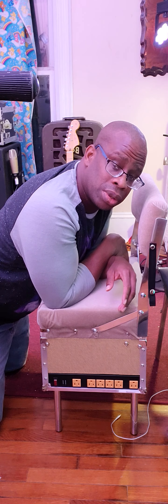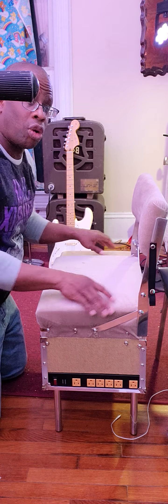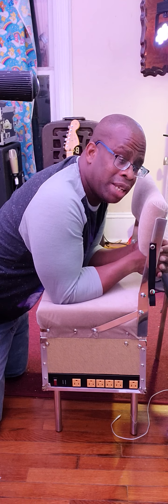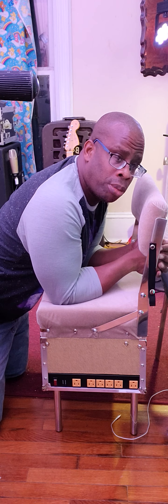This thing only weighs 34 pounds, so it's not heavy. In fact, I believe it's lighter than my drum stool because the base of my drum stool is the heaviest part. He uses automotive grade material throughout.